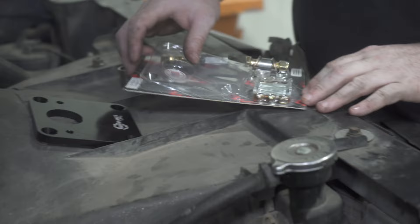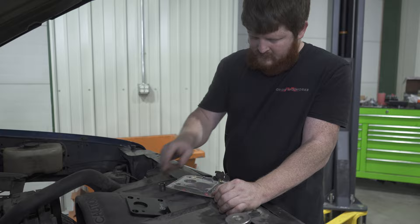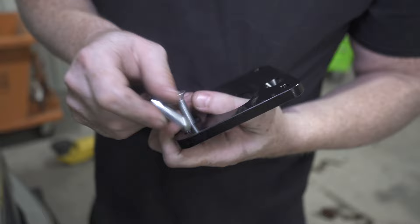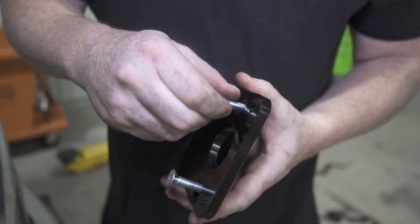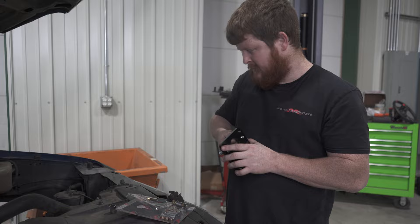Now we've got our plate. These bolts, nuts, and washers are what will hold the plate to the firewall and the master cylinder to the plate. They're all threaded, but these you have to install first because they will be trapped by the firewall once the plate is mounted. Obviously the hole goes at the top, as noted by the logo being upright.